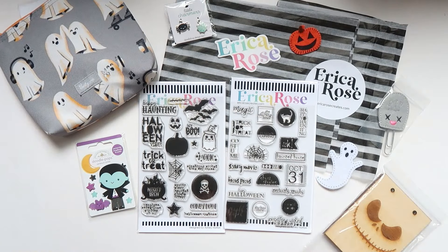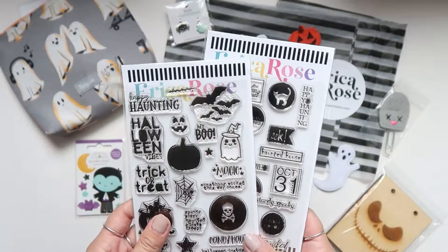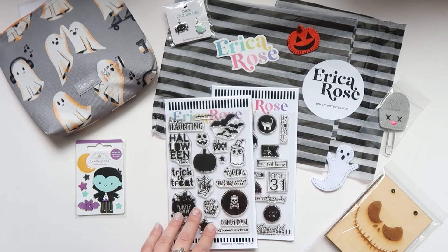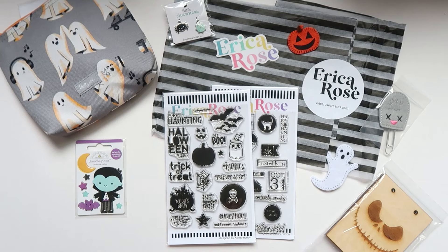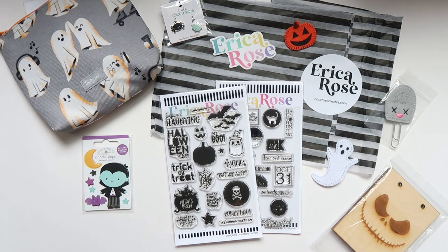Thank you so much Erica for sending me this happy mail. I'm so grateful and appreciative of your friendship all these years, and I'm so proud of you for designing some really awesome Halloween products. I can't wait to play with these stamp sets — they're so perfect, and thank you again for thinking of me. If you're interested in anything you see here, please check out her shop EricaRoseCreates.com and check her out on Instagram. I'll have all the information linked below. I hope you guys can check her out. Thank you so much for watching — if you're new, please consider subscribing for more Halloween content, and I'll see you in my next video. Thanks again Erica, bye everyone!